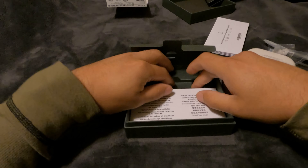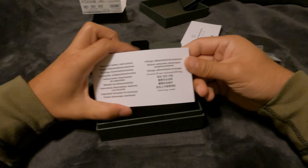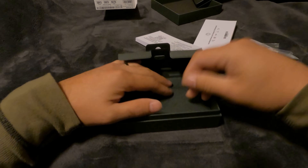Here's a desiccant packet. And here's some more booklets — if you want some reading material, you can check those out.